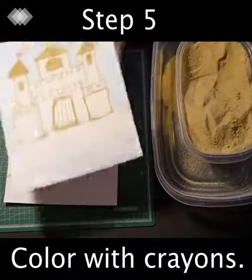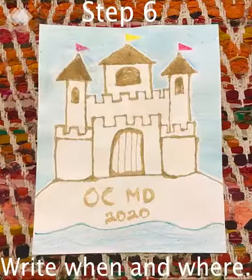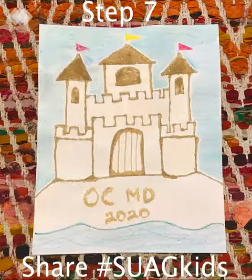Step five: color it in with crayons. Step six: write when and where you collected your sand from. We'd love to see your work — share with our hashtag.